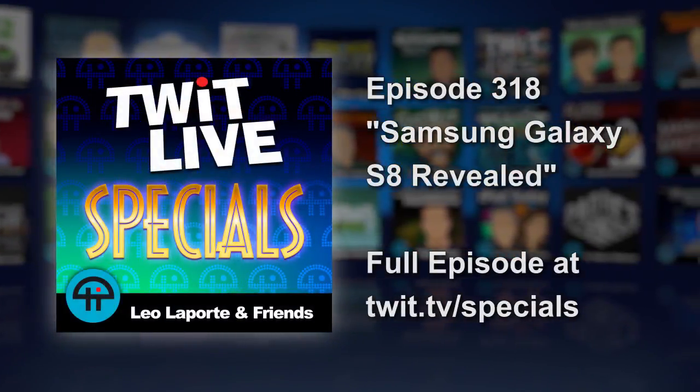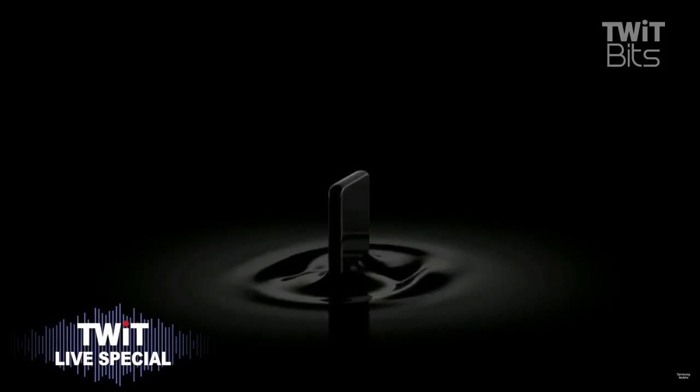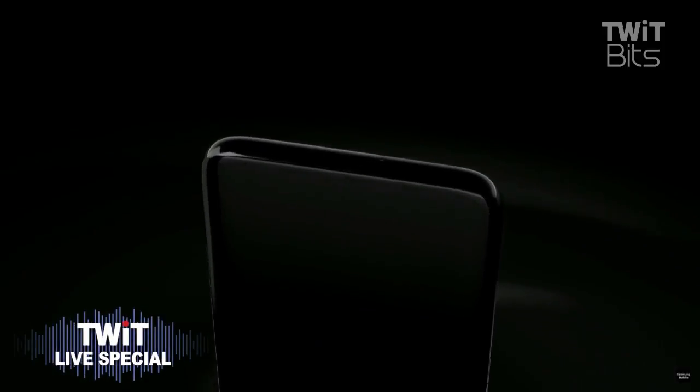The Galaxy S8 isn't just a new smartphone, but a new kind of smartphone. It marks a new era in smartphone design. The perfect balance of form and function, art and science, design and technology.